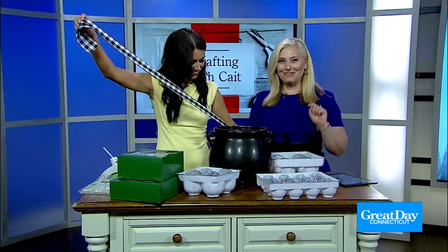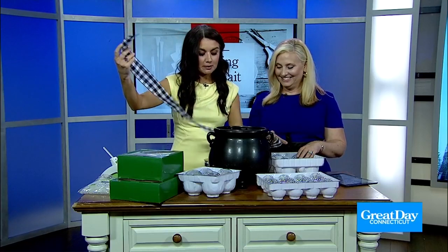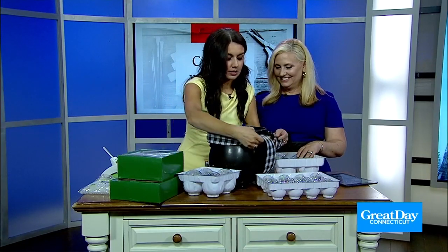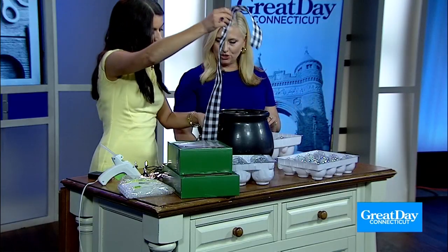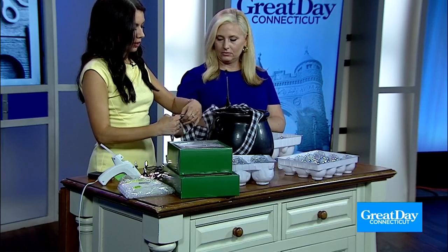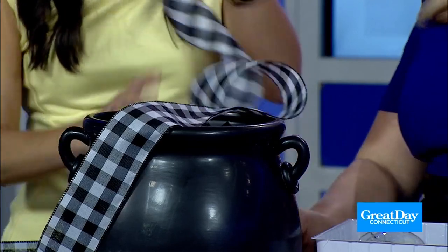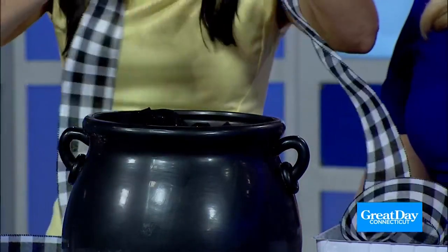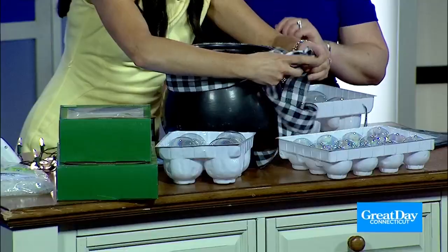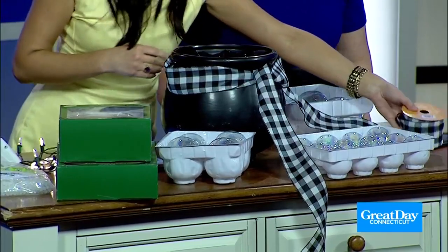So we're going to take the glass ornaments — be careful. We have the glass ones because we wanted the iridescent look, but they do make them in plastic, so if you want to do this with kids, I'd recommend plastic for sure. We're cutting a nice big piece of ribbon so we can make a pretty bow. We already took the tops off the ornaments so we don't have to deal with the aluminum caps.